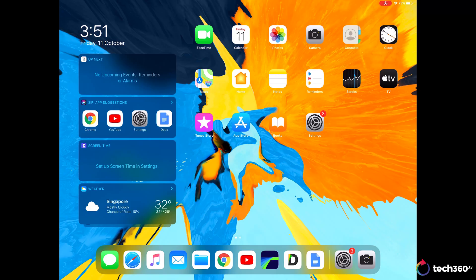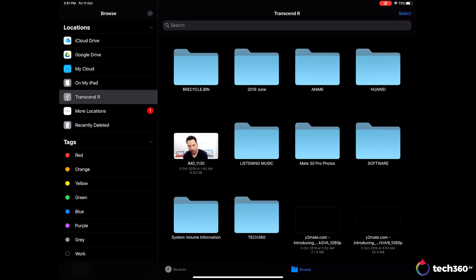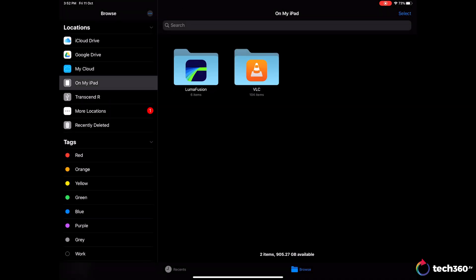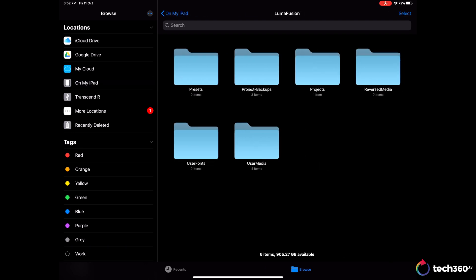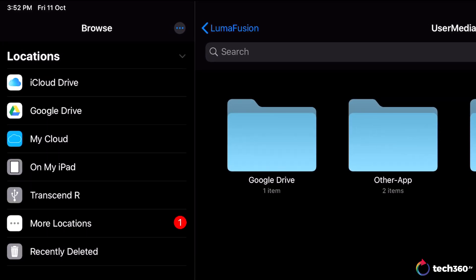So the first thing you want to do is to offload the footage that you shot into the iPad Pro. With iPadOS, this process is much easier. Simply open up Files and you'll be able to see everything in your iPad similar to your Mac or PC. For me, I have a portable SSD and if you plug it into your iPad, you'll be able to access the content right there and then. Once you have chosen the footage that you want, copy them and navigate to On My iPad > LumaFusion > User Media. Here, just create a folder, name it however you want, and transfer the footage over. Using Files, you'll also be able to easily access iCloud, Google Drive, or a NAS if you have one.